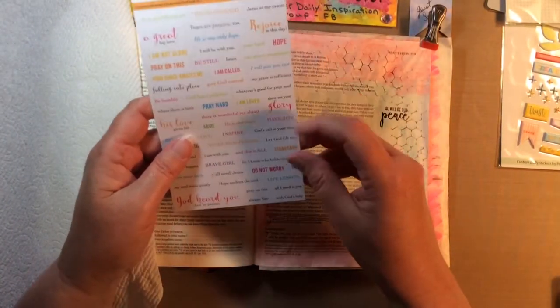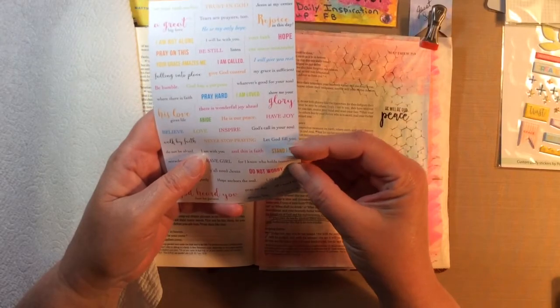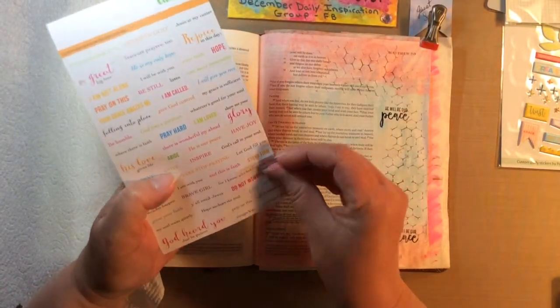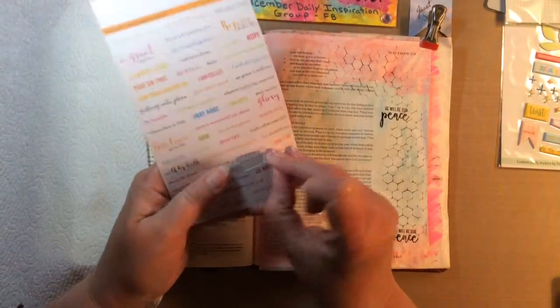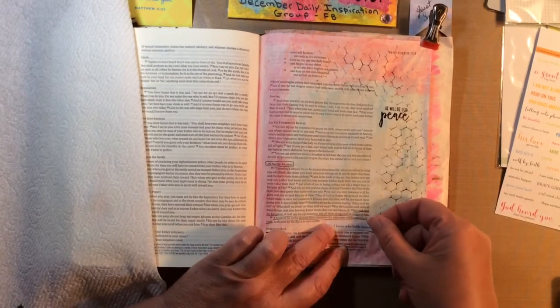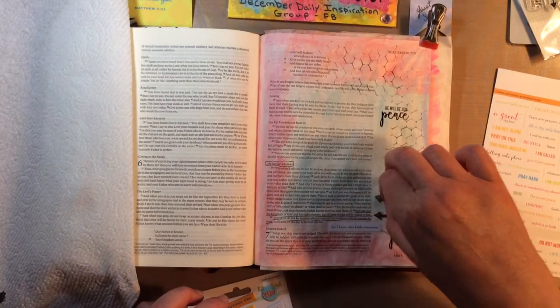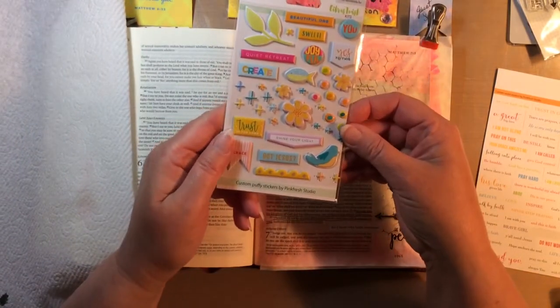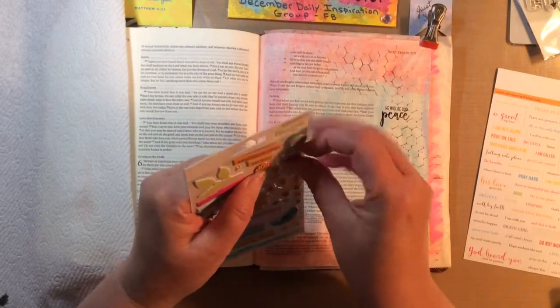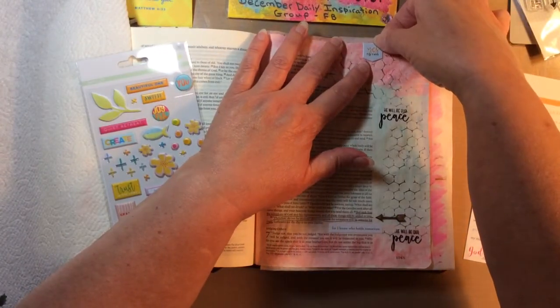They also sent these cute little stickers made exclusively for Citrus Twist by Pink Fresh Studio. I'm going to pull this one sticker that says 'For I know who holds tomorrow,' because we're to be anxious for nothing. That's going to go right there. I also have these awesome little arrows from the kit, and some puffy stickers — this one says 'Yes' — I'm going to put that up at the top.